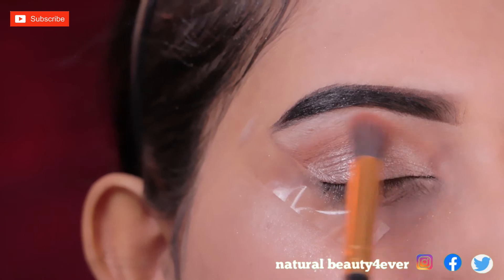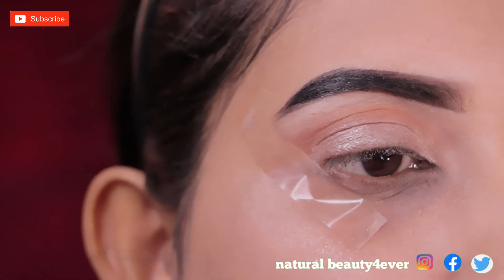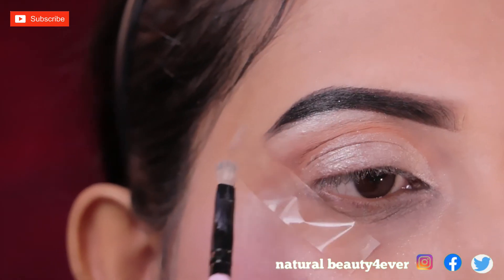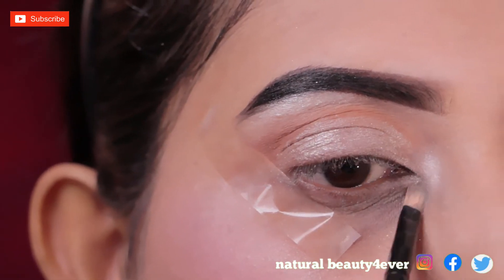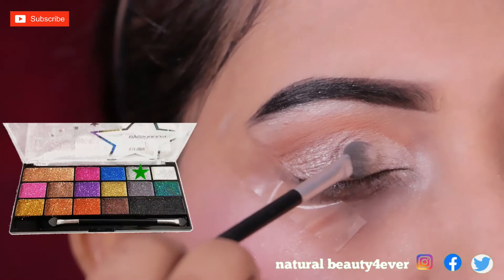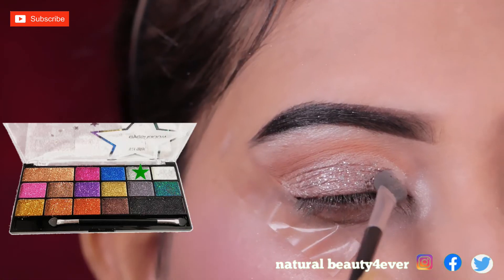Now I will wipe the blending brush with a shimmery color so that I don't see a harsh line. I will also highlight the brow bone with a shimmery shade, and apply the shimmery shade on the top of my eyes as well.